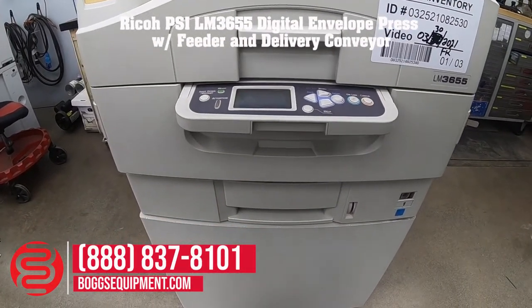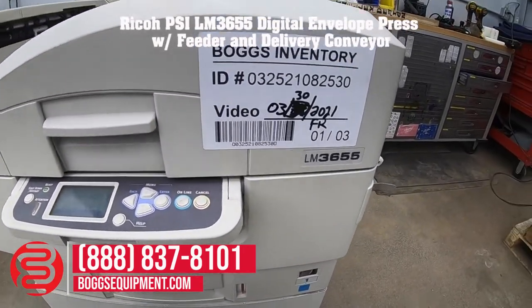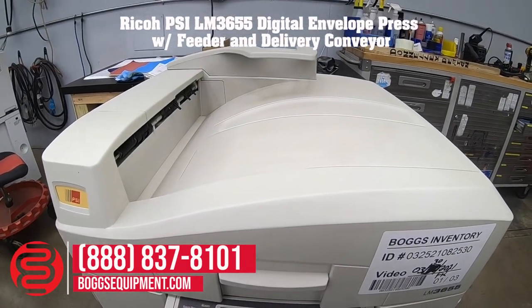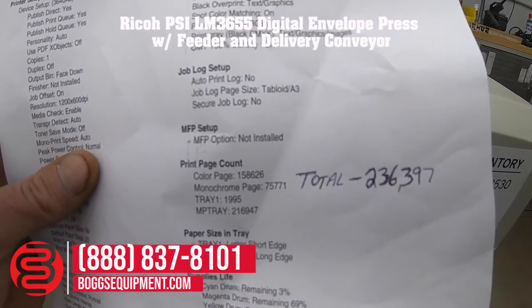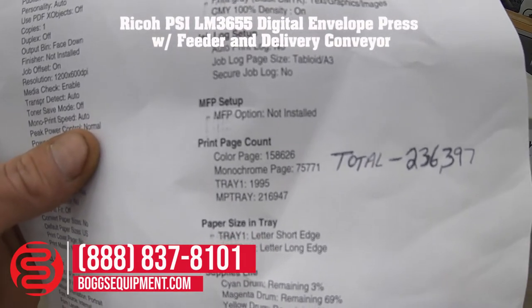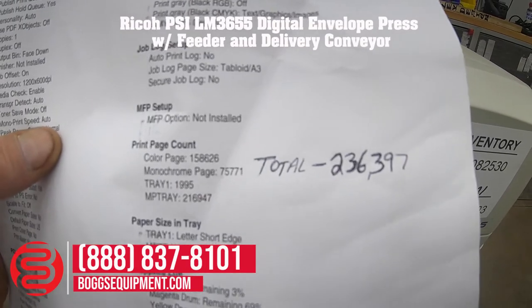This is a PSI model LM3655. It's a 4-color digital envelope press. This unit has a color count of 158,626, with a black and white page count of 75,771, for a total of 236,397.